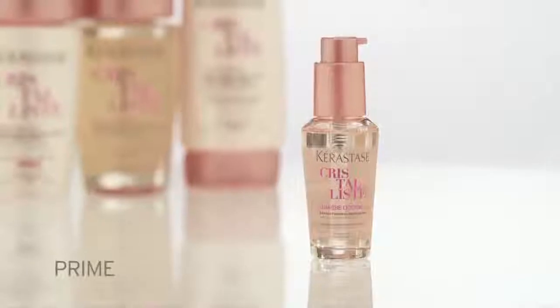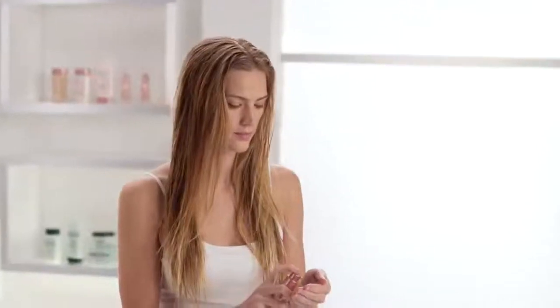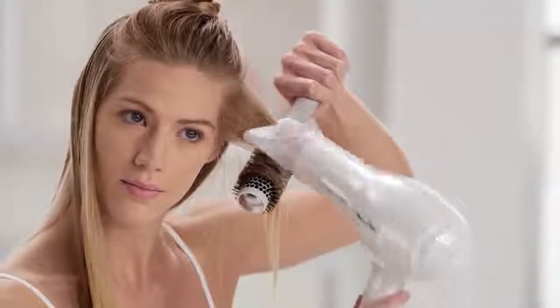To prime and style, apply a small amount of the ultralight Lumiere Liqui to towel-dry or dry hair, then blow-dry.